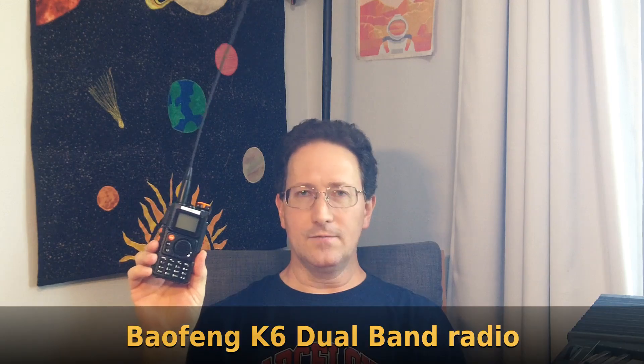I'm going to show you how you can listen to signals coming from the International Space Station using just a $30 radio.